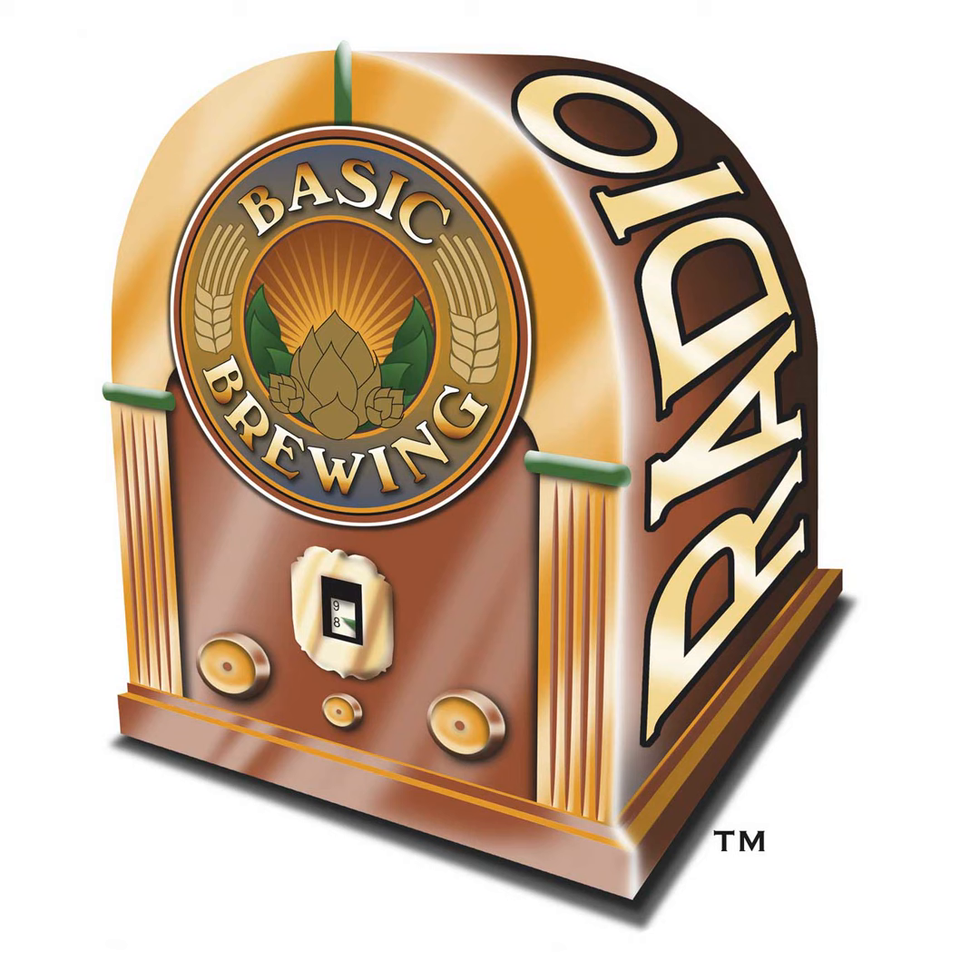I'm glad Rob went with a Warthog system from HighGravityBrew.com. Head on over to HighGravityBrew.com to check out what they have to take the pain out of propane, from five gallons to two barrels. Whether it's a single-vessel system like mine, a two-vessel like Rob's, or three vessels — HighGravityBrew.com has the setup you'll love. That's family-owned and operated HighGravityBrew.com.